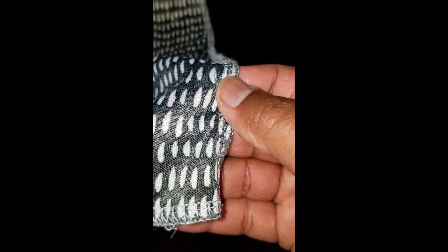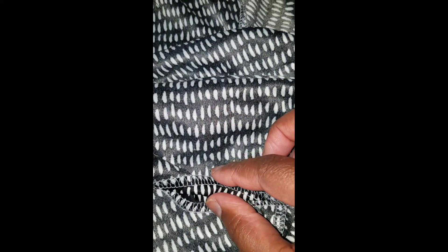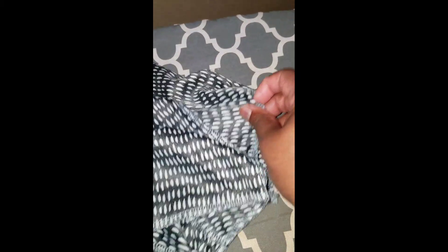The sleeve is all together and I've sewn and serged all the way down. At the bottom, I serged the edge and I'm going to turn it up about half an inch, then sew on the right side all the way around in a stretch stitch for this particular fabric.